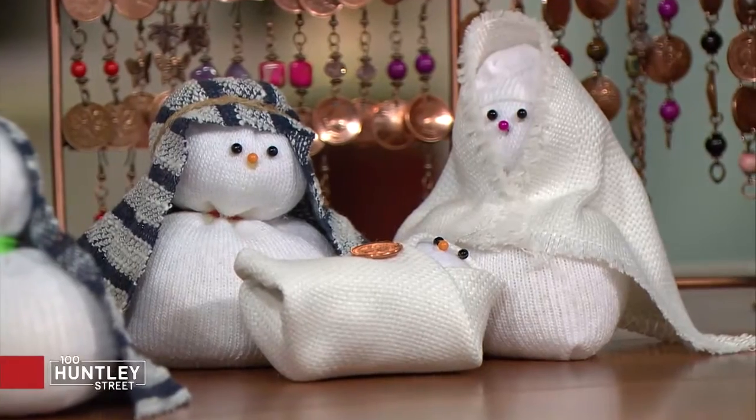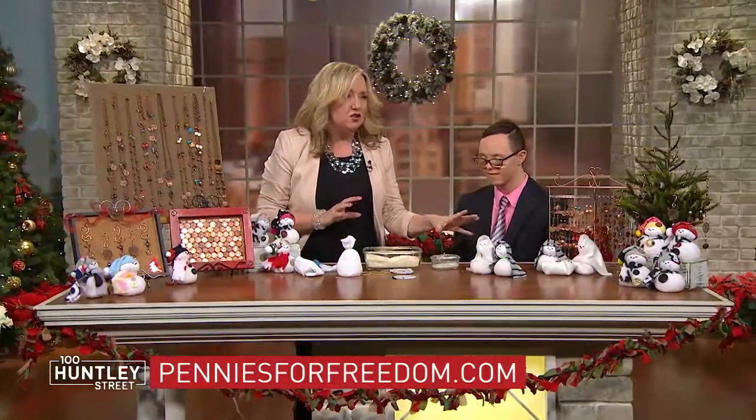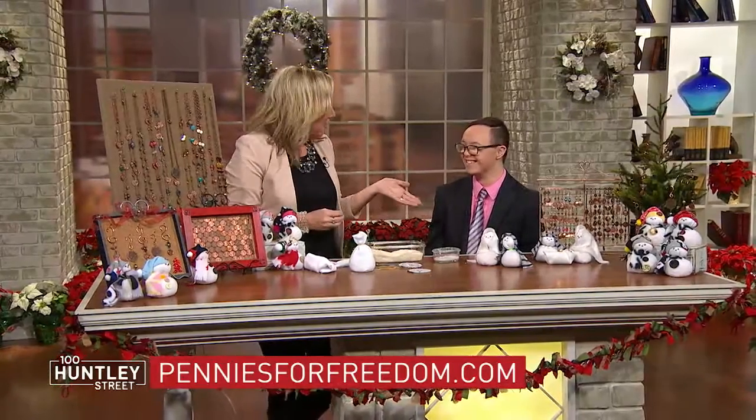Now I'm going to go home and make a whole bunch of these, but I won't be in competition with you since you're selling them. Nathan, you have a website — penniesforfreedom.com — and people can go there and buy these snowmen. You have all kinds of festive ones as well as the nativity set and amazing jewelry. I really encourage everyone to go there, check it out, and support Nathan and his vision to help trafficked women and children. Thank you for having me at the craft counter today and for teaching me something new!